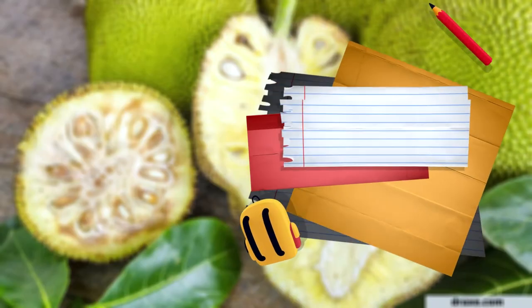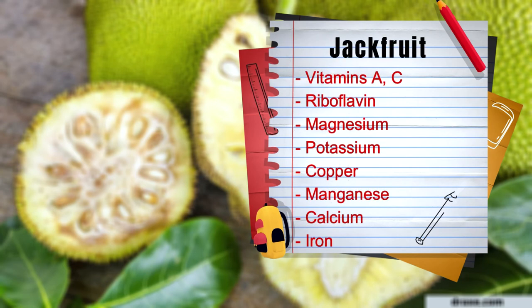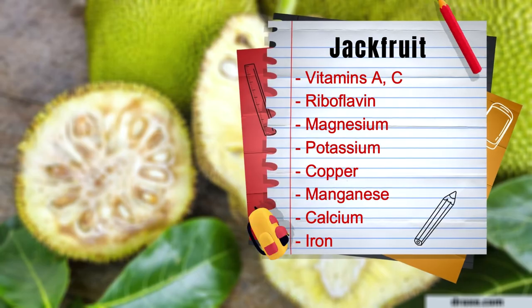But of course that's not all. Jackfruit also contains vitamins A and C, riboflavin, magnesium, potassium, copper, manganese, calcium, and iron.